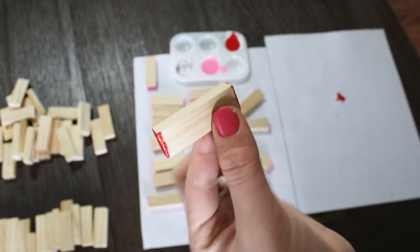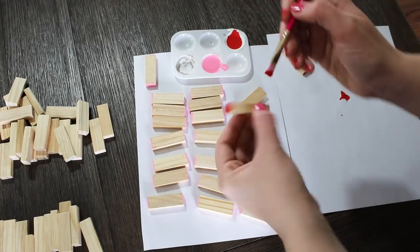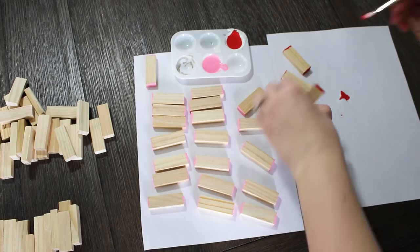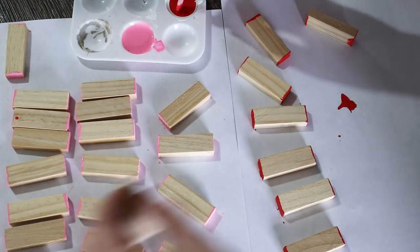I did break them up into three groups because I do want to leave some of them the natural wood color, and then I painted some of them hot pink and some of them red. You can definitely skip this step if you don't feel like messing with the paint — I just thought it was fun and made it more festive.